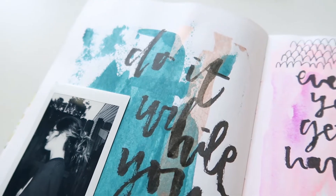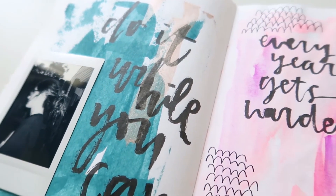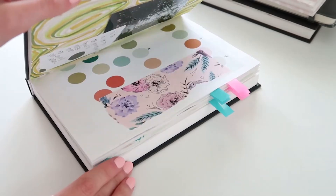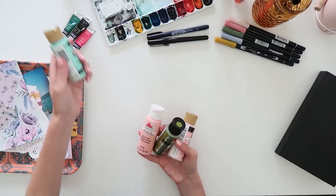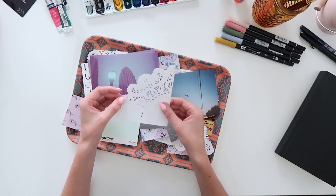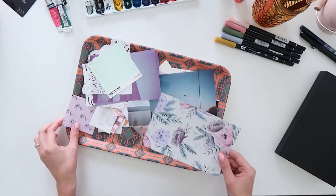Art journaling is a wonderfully accessible and versatile medium for art. There is no limit to how you can express yourself through art journaling. I love that you can use any creative materials that you have on hand, such as paint, photos you've taken, stencils. The possibilities are endless.